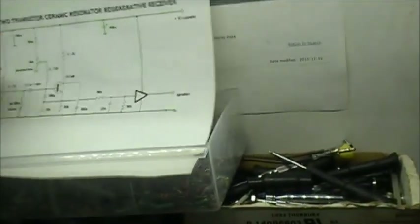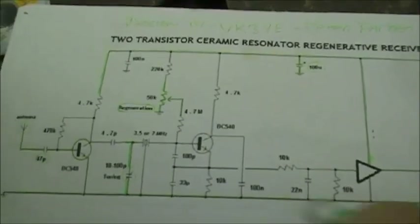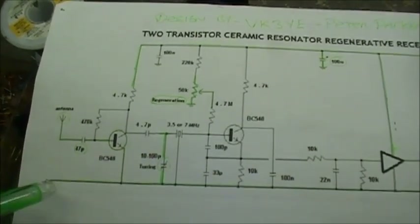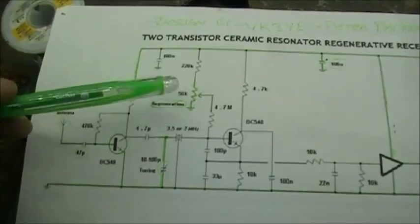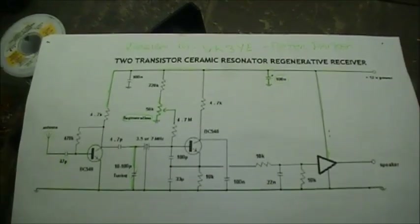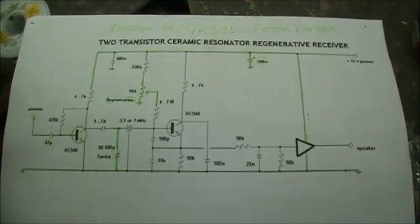So that's the circuit here. Everything green so far we've got built: I've got the antenna, the leading capacitor, transistor, my ground, my variable capacitor, power supply is all done, regenerative control is installed, and the audio amplifier section is built. Yeah, everything in green. I'm working off the paperwork as I go so I know what sections I've built and which sections I haven't built.